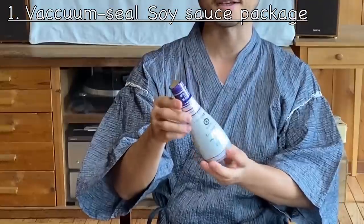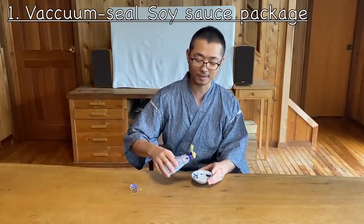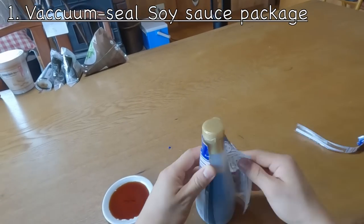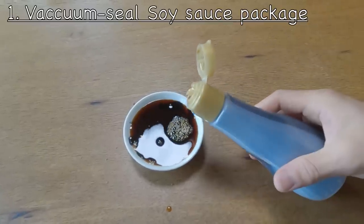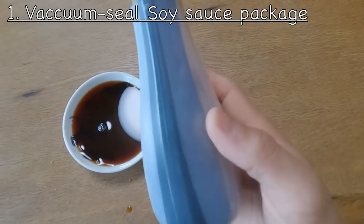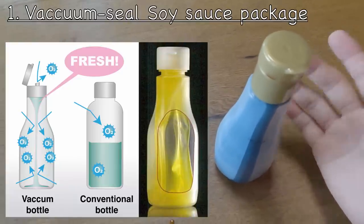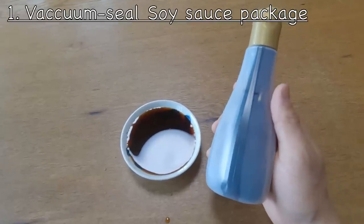The first thing is this soy sauce package. From the outside it just looks like a regular package, but when you pour it you'll see the difference. The secret is actually on the inside — it's double layered. Inside the inner layer there's soy sauce and outside is air. This prevents the soy sauce from getting in contact with outside air, because the soy sauce starts oxidizing and becomes sour as soon as it contacts oxygen. This package keeps the soy sauce always fresh, so it's a great idea if you don't use soy sauce very often.